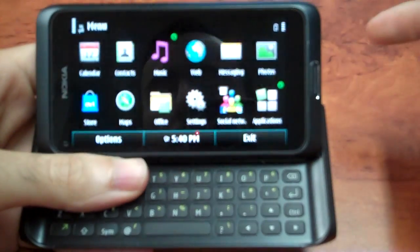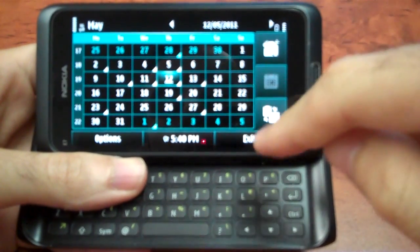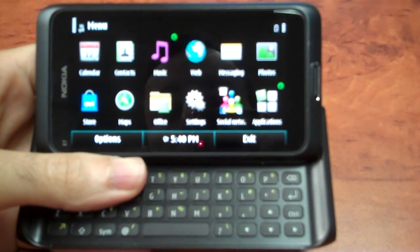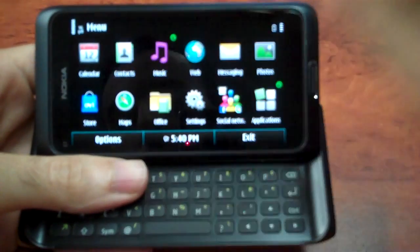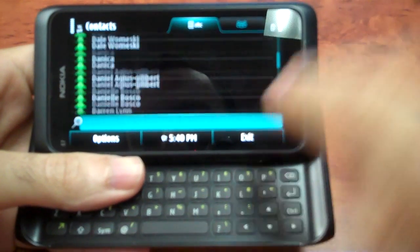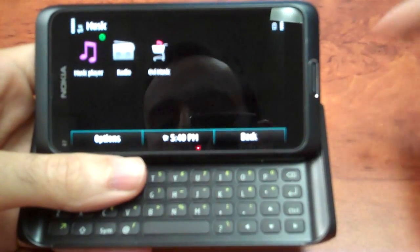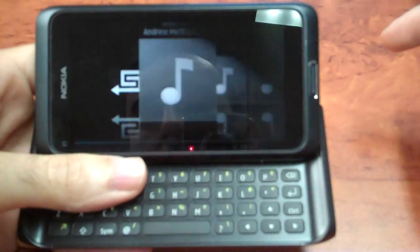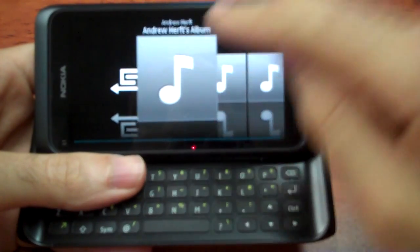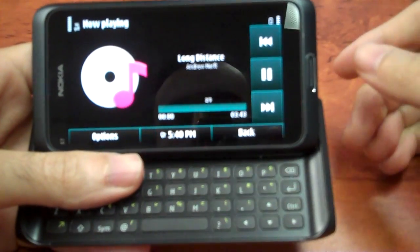Going through the menus, it's really typical Symbian — if you saw my C7 review you'd recognize a lot of this. There's the calendar which syncs with Gmail and my Exchange account for work, and contacts which are very straightforward. The music section is quite good — if you've used an iPhone or Android phone it's really not that different.